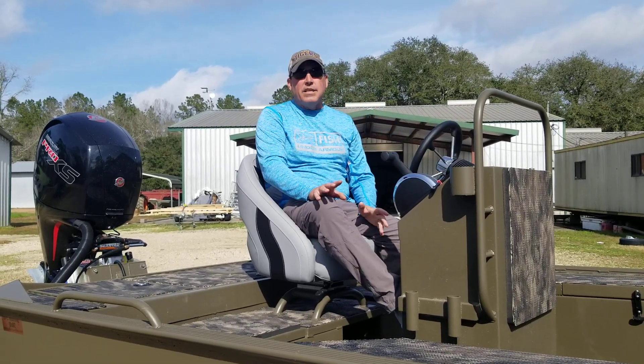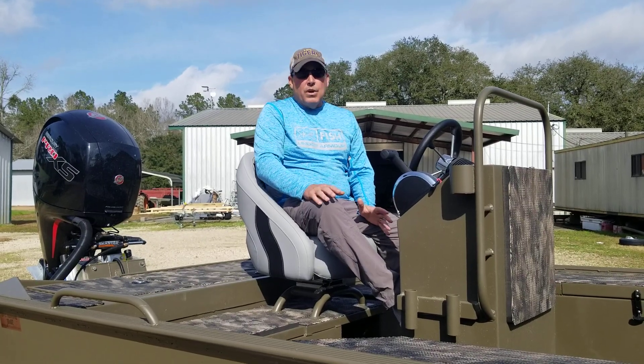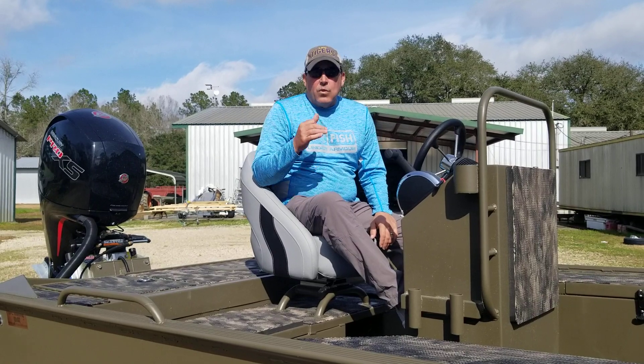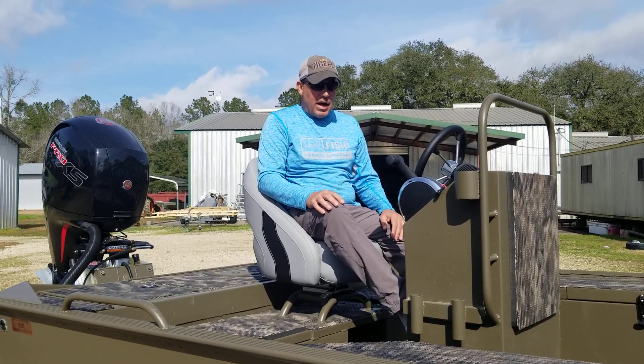I got another boat to go over with you. This is an 1862 — a very common size hull that we build for center console with an outboard in the back. Extremely common. This has a 150 Pro XS, does 51, 52 miles an hour with that 150 on the back.